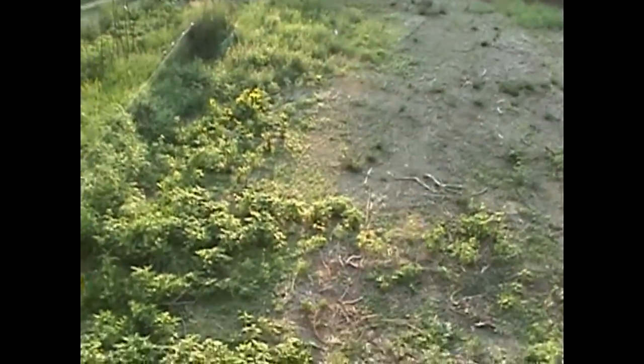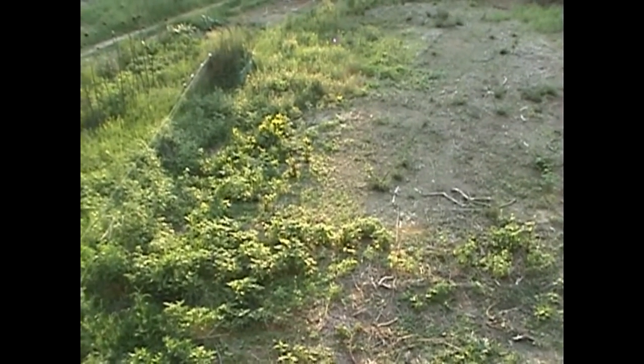Anyway, that's the ram pump installed and delivering water up top. Hope you've enjoyed the video and I hope you'll come join us again.